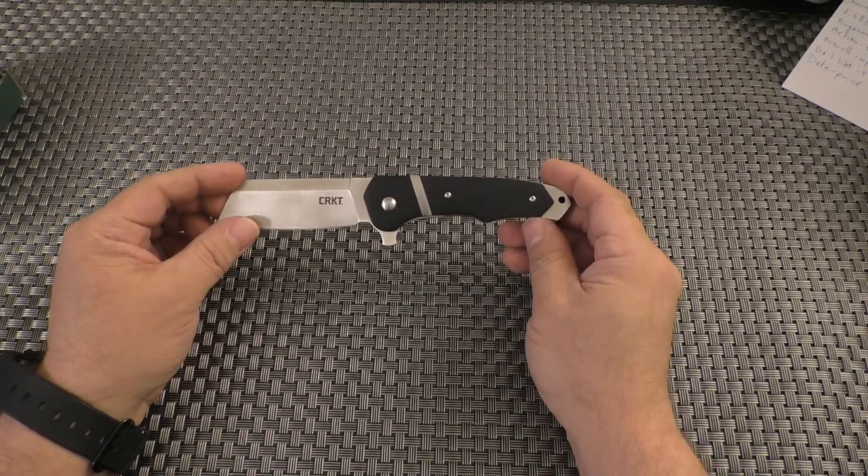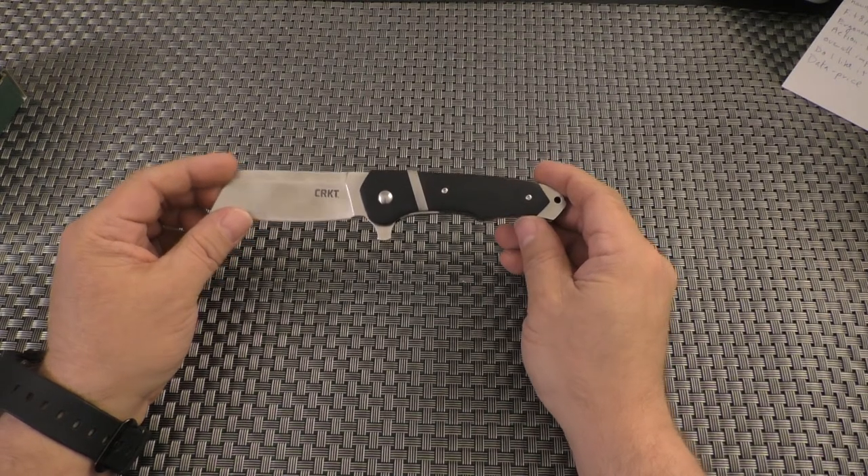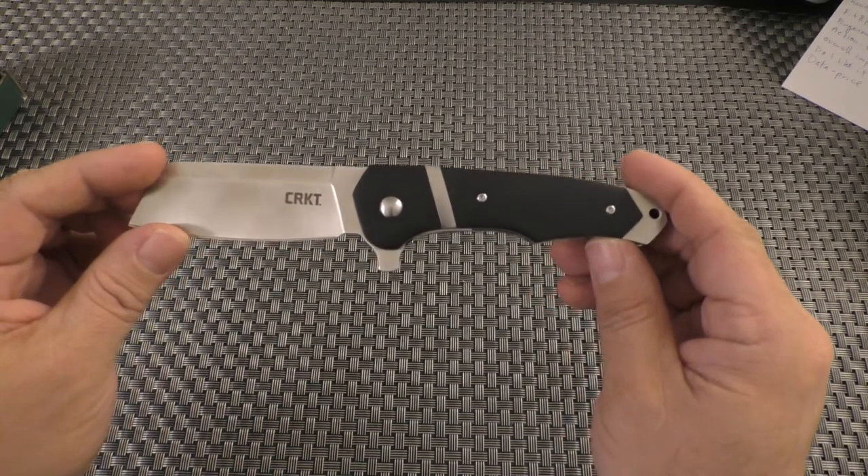That's my rant and review. Have a nice day, evening, whatever it is in your country. Bye-bye.